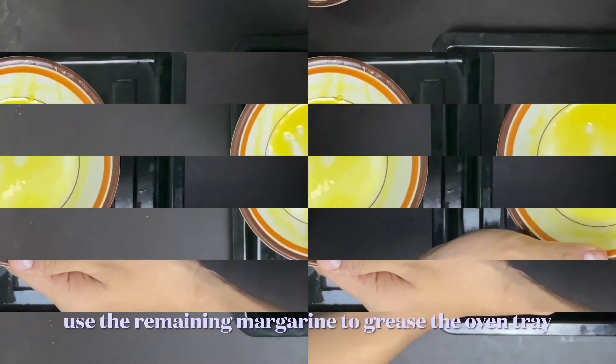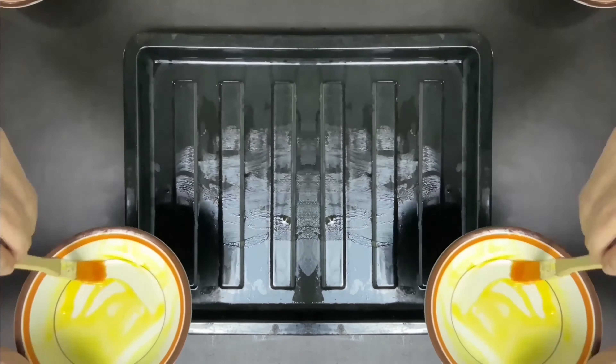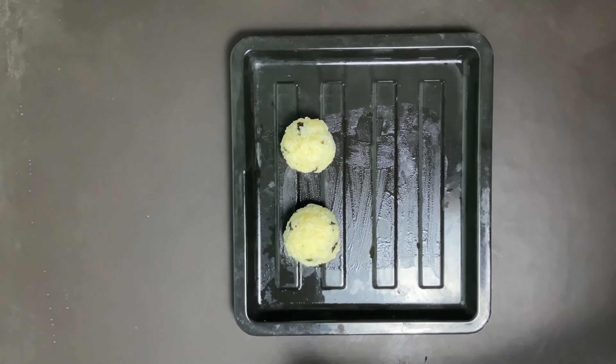We don't want to waste the material, so we're going to use the remaining margarine to grease the oven tray. Next, put the rice bowl on the oven tray.